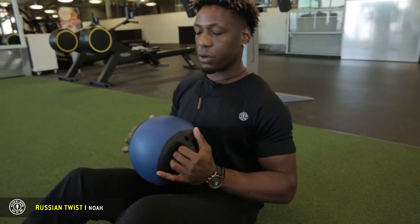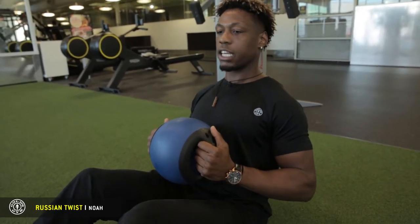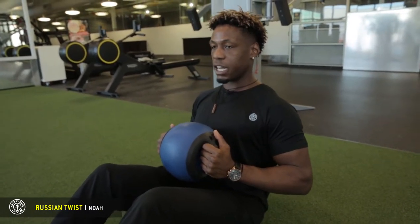What I really want you guys to focus on is keeping this weight in the midline of your body, keeping that posture upright, keeping that chest open, and heels are at 90 degrees.